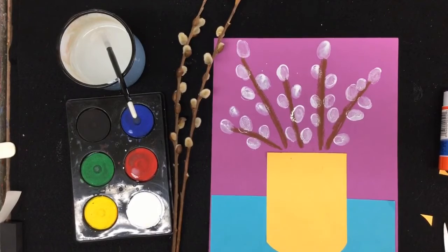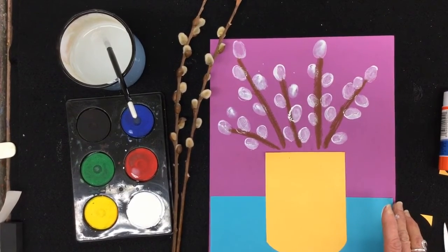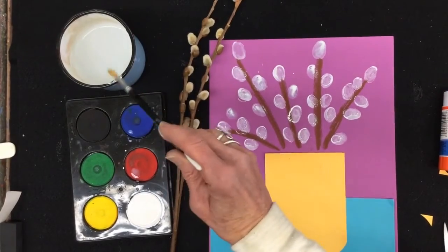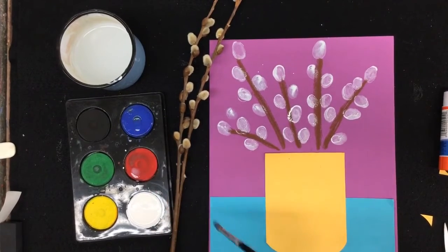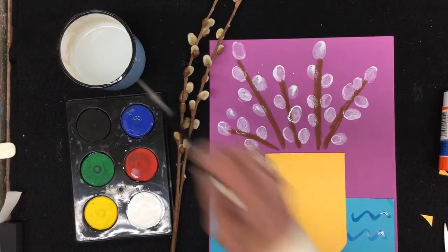I could say I'm all finished and give it to somebody special — the nice thing is they're going to have your fingerprints as well as your artwork. Or I could decide I want to decorate my tablecloth. If you want to do that, pick a color that'll show up. Maybe a blue would show up and you can add a repeating pattern to your tablecloth. You decide — do you like it plain or do you want to add a pattern?